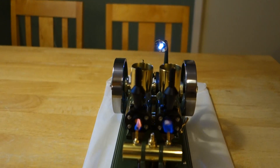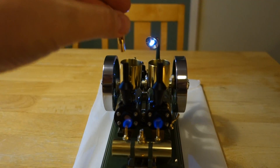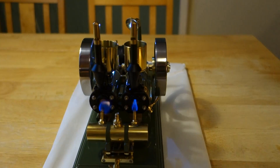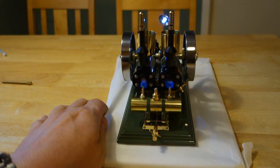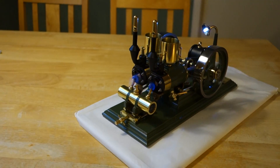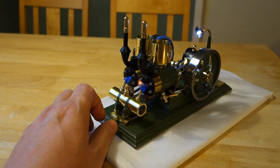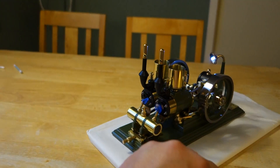Ok, listen now. I'm a sucker for whistles. I thought it was a fun little detail which Jan was so kind to develop for me.